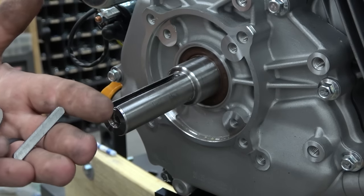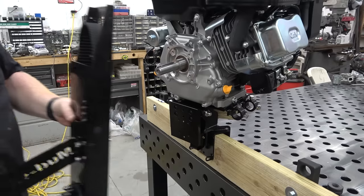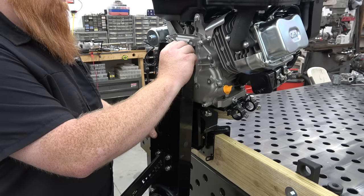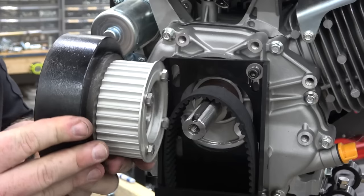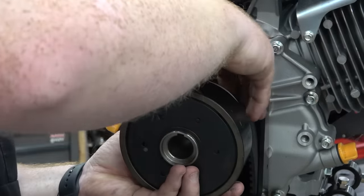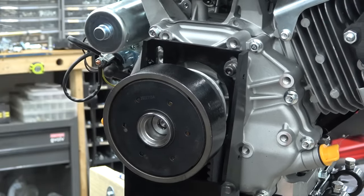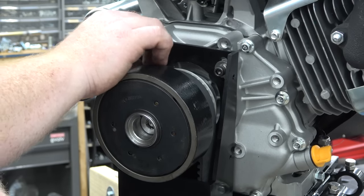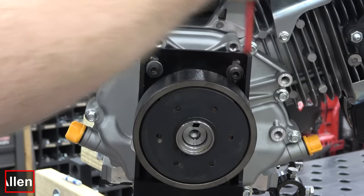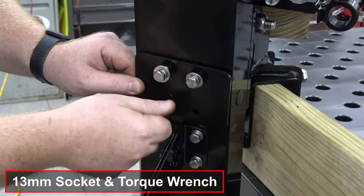Slide on the one-inch spacer washer and key into the crankshaft of the engine. Now we can mount our housing to the engine block — install one of the included hex bolts finger tight into the block. With one bolt installed, we can lift the housing up and to the side to give enough slack in the belt to slide the clutch onto the crankshaft. Install the remaining bolt, then install the center housing bolts and plate. Leave these bolts loose when adjusting the belt tension.